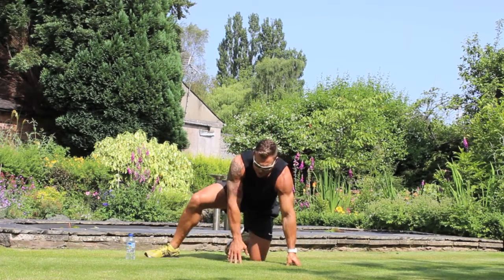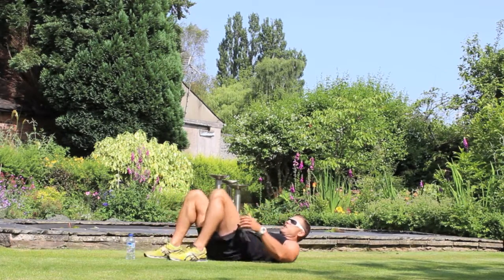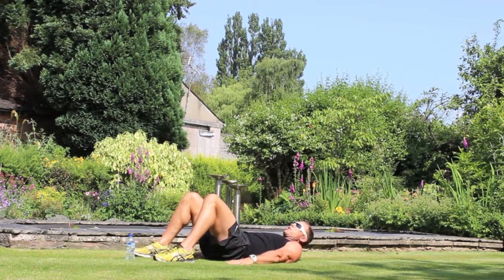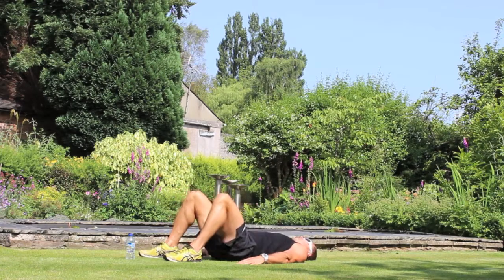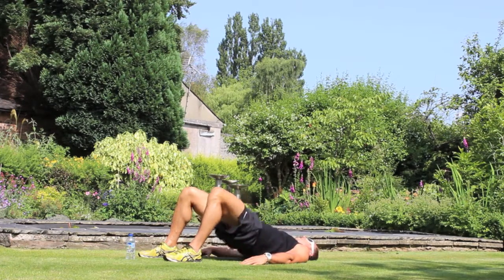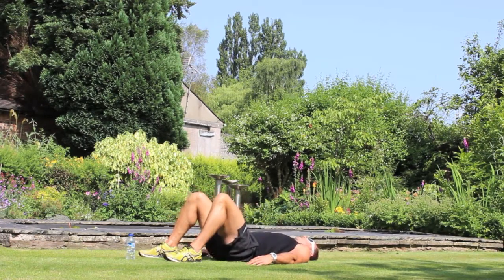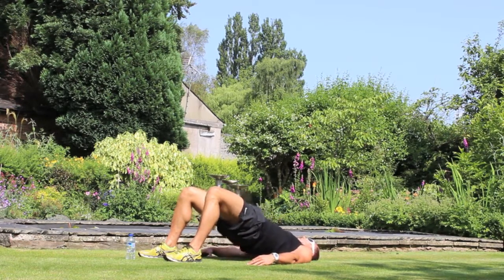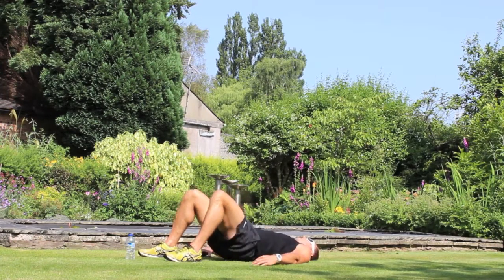Now we're going to do pelvic raises, or glute extensions — many different names for this movement. Place your hands on the floor, bend your legs roughly to about 90 degrees, then squeeze the pelvis up and slow down. We're going to do 20 reps. When you push up, really squeeze and activate the glutes. 10 more.